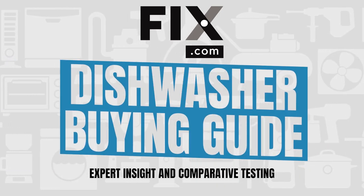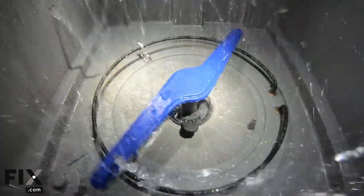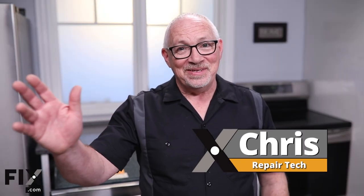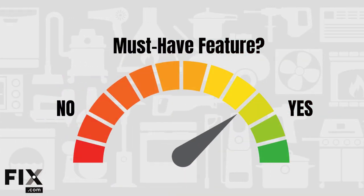In this Fix.com dishwasher buying guide, we're going to test out the most popular features in today's dishwashers. And with our resident appliance tech Chris, break down all the pros and cons, give each feature a rating, and help you decide what's really worth it.